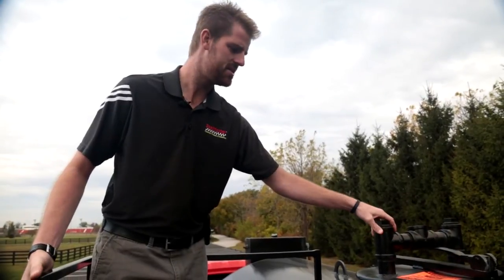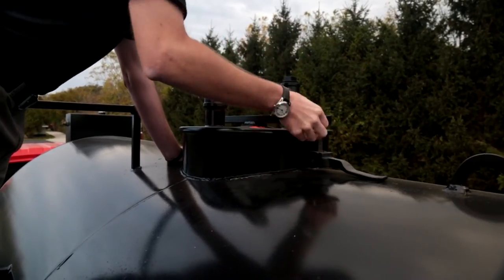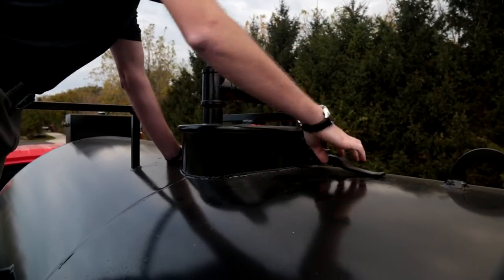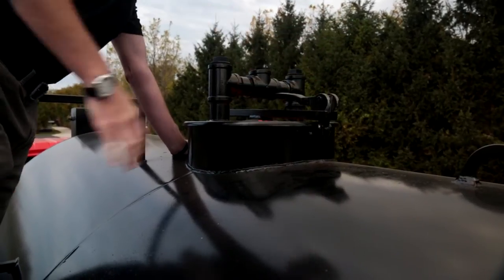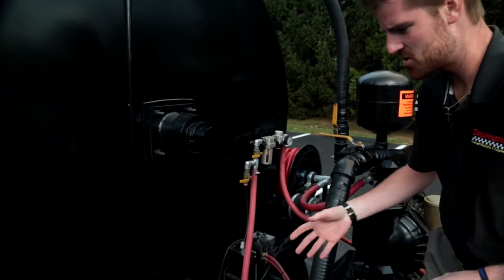On top of the tank is our safety lockdown lid which comes complete with the breather vent. I'm standing up on our sand loading platform, which has easy access to our agitator forward and reverse control valve. Here we are on our rear operator platform, and we want to go through some of the features on the back of the machine.